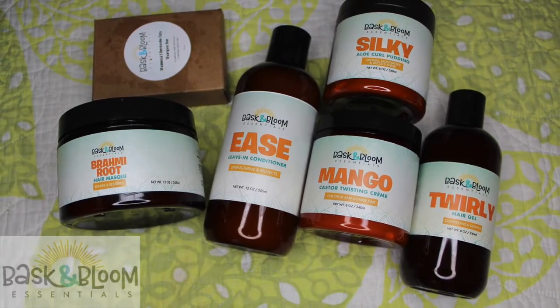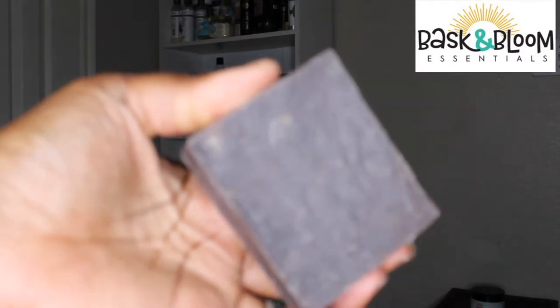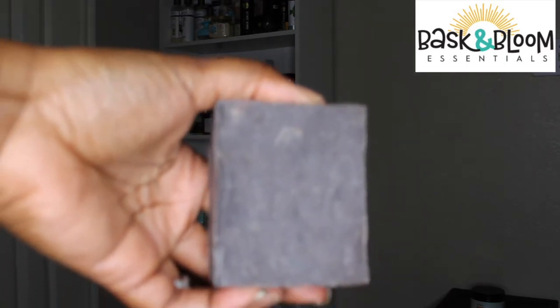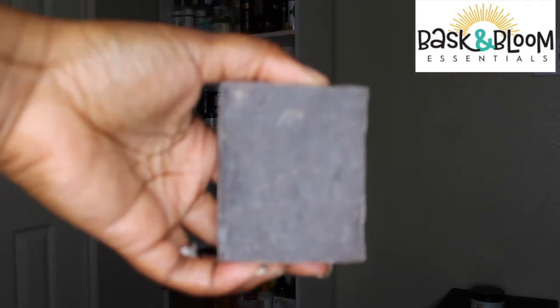Let's start off by talking about the Rasul and Bentonite Clay Shampoo Bar. It's used to clean the scalp and contains moisturizing ingredients to avoid stripping the hair. This stuff is bae — when I tell you it's bae.